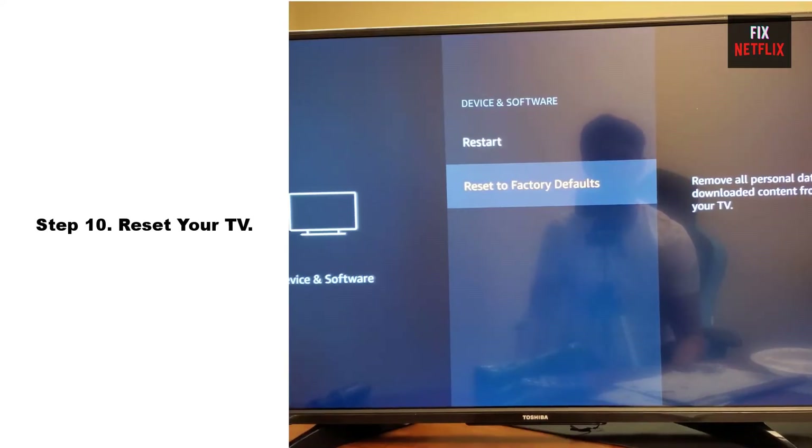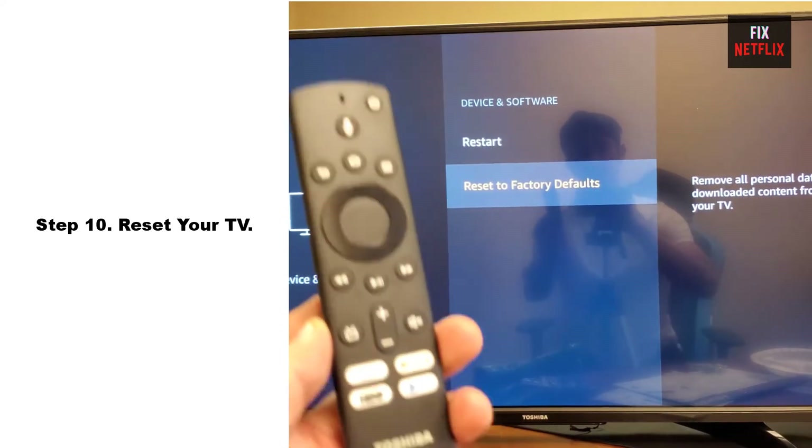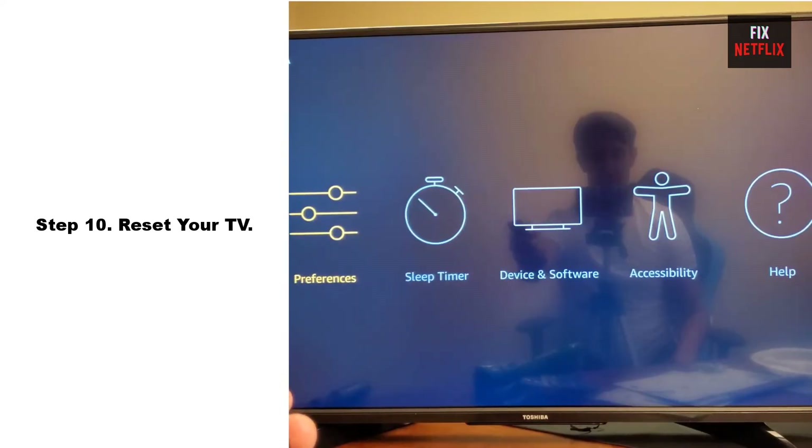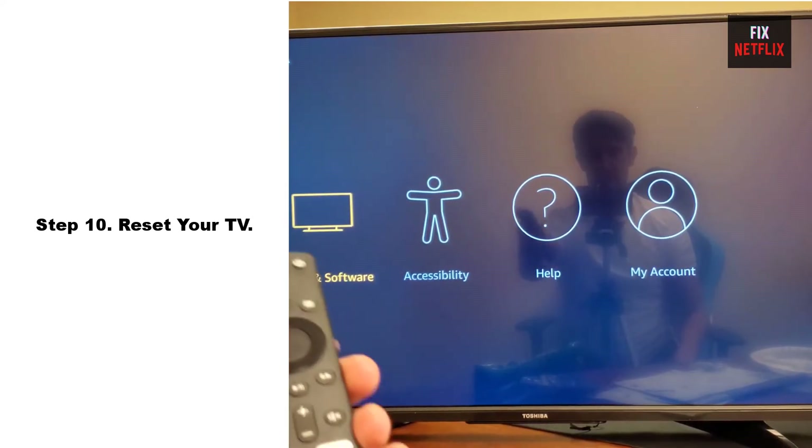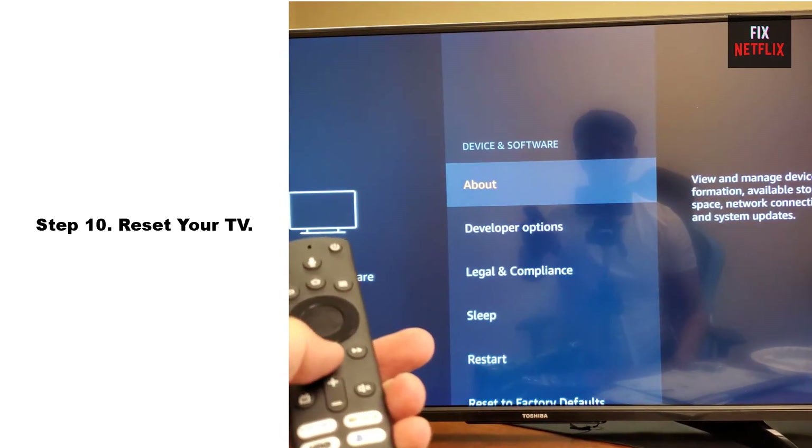Step 10: Reset your TV. When all else fails, it's time for a factory reset. Just be aware that this will erase all your settings, accounts, and apps, returning your TV to its original state.